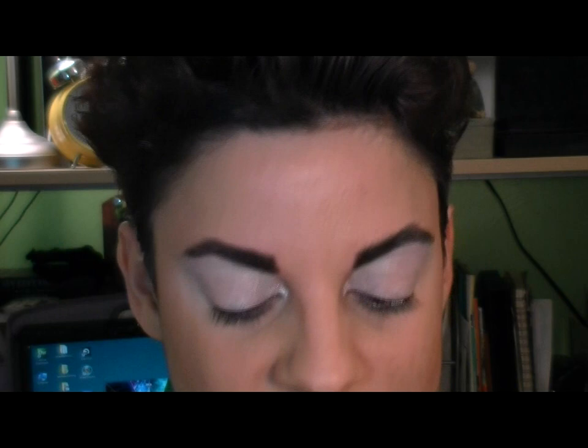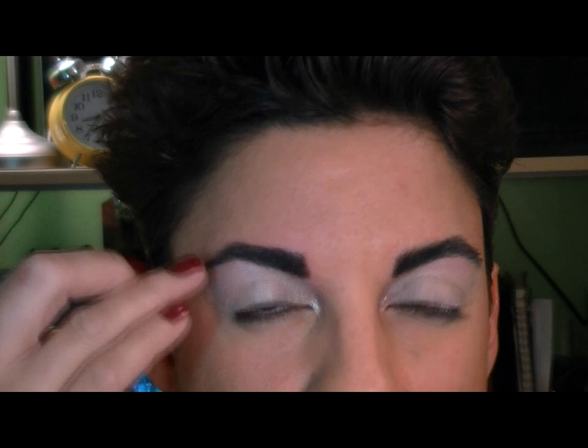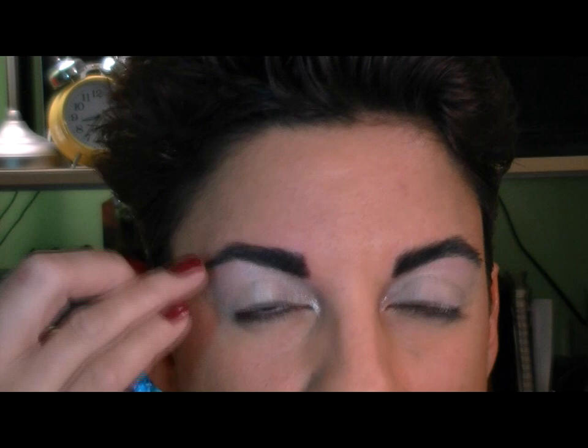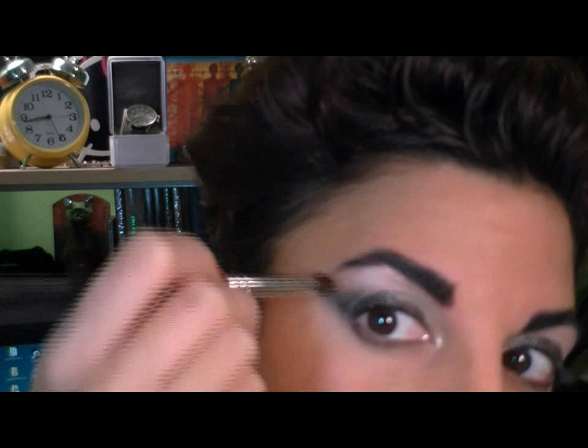Next I'm going to start working on my lid color. I broke down and bought some shadow from the Style Black release — Cinderfella. Black and silver, it's awesome. I'm going to use this down close to my lash line and then bring it up towards the crease, smoke it out. You can see I got one side done where I went up into the crease, worked that in, and brought it out at an angle. Now I'm working on the other side.